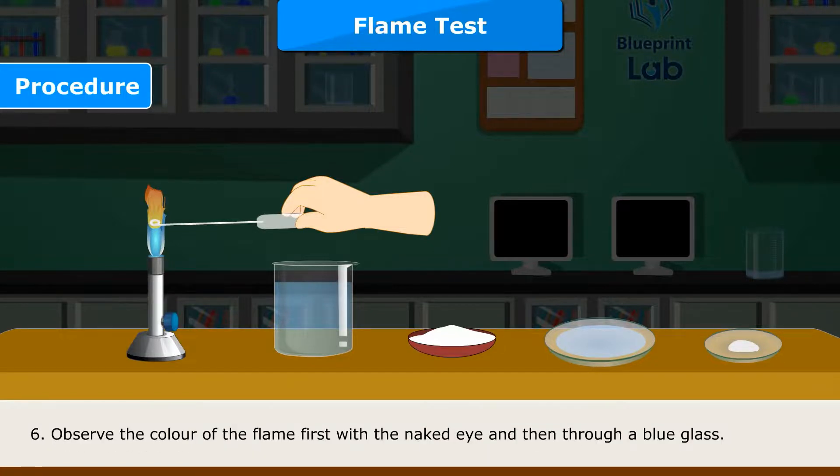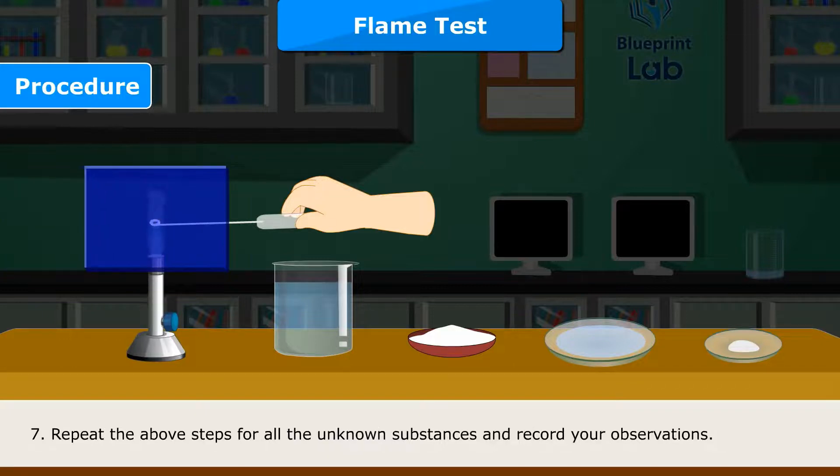Step 6: Observe the color of the flame, first with the naked eye and then through a blue glass. Step 7: Repeat the above steps for all the unknown substances and record your observations.